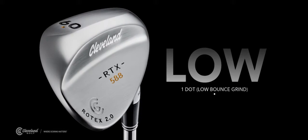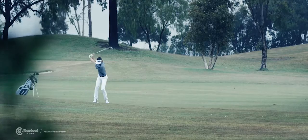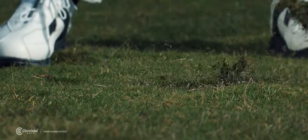The One Dot Wedge, or Low Bounce Grind, is the answer for those players who play on firmer conditions, end up with a lot of tight lies, or really value maximum versatility in their short game.